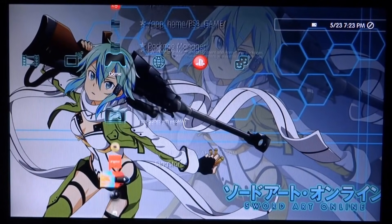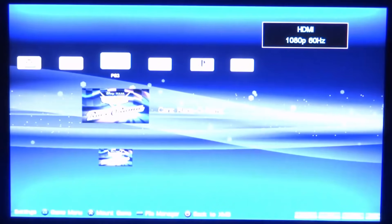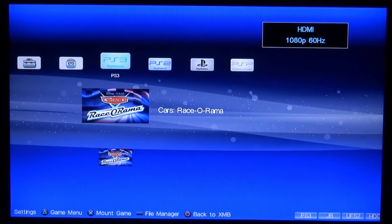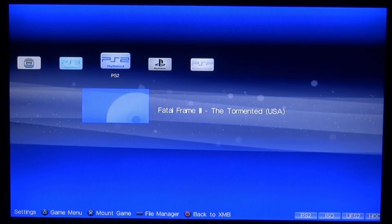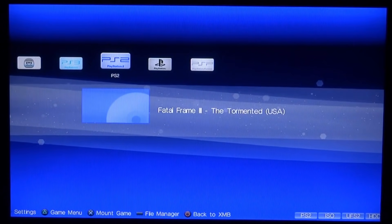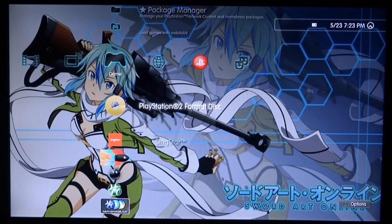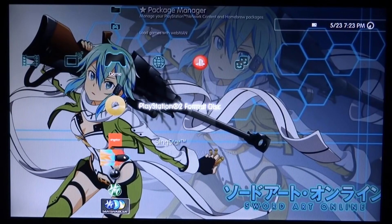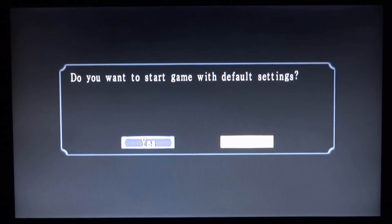Go back and find Managuns on your home screen. Press X to load it up. Managuns is going to boot up like this, and we can go to the PlayStation 2 section where you can find Fatal Frame 3. Press X on this one, then it's just going to reboot. Scroll up and find our PlayStation 2 format disc and press X to load this up.